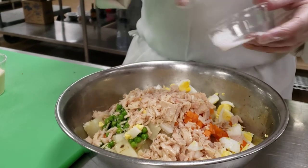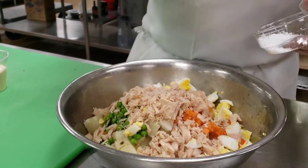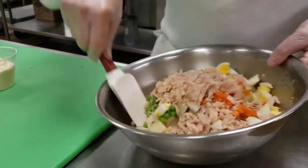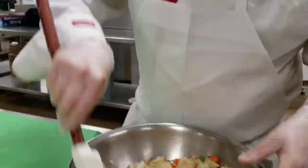I'm going to salt it, mix this all together, and then add the mayonnaise and adjust if it needs to be a little bit wetter or not. I'm probably going to get my hands in there and mix it so it's nice and incorporated together.